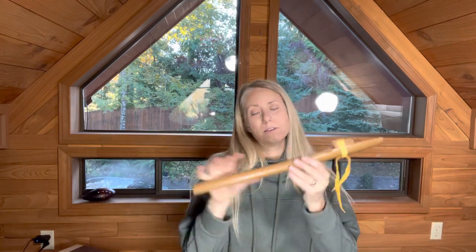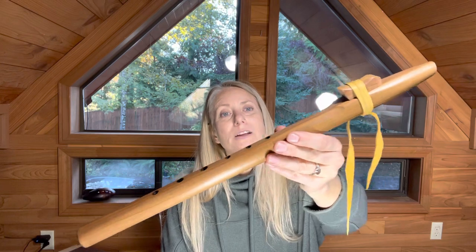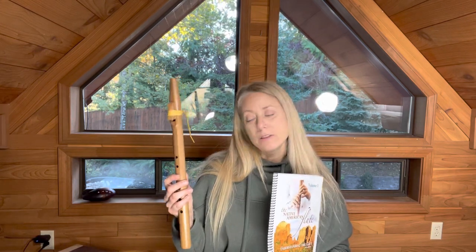This flute is western cedar and it's very lightweight, super easy to play, very responsive, and the finger spread is pretty close together so this is good for people with smaller hands and littler fingers. It doesn't have to be a beginner but it's a really great key to learn if you're learning how to play the flute in A. It's also a wonderful key to play with other instruments such as the guitar or other accompanying instruments.